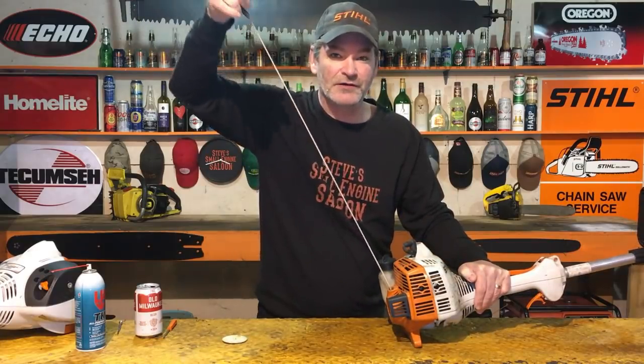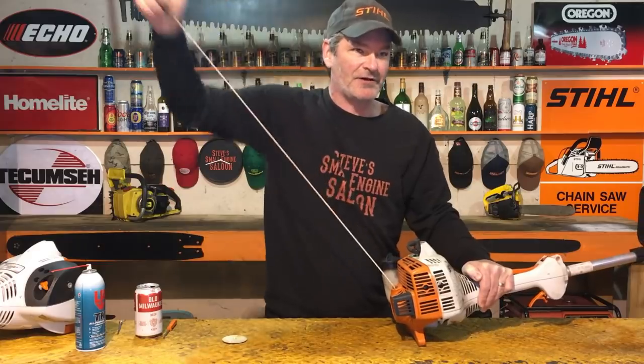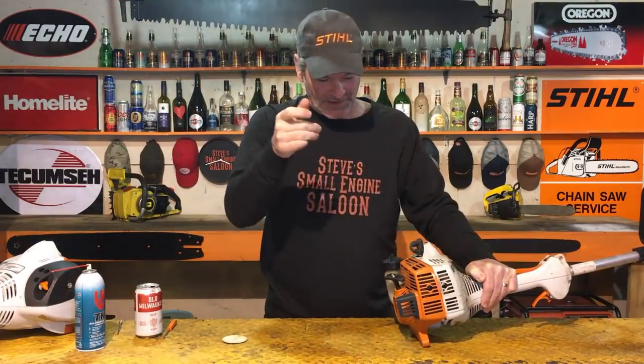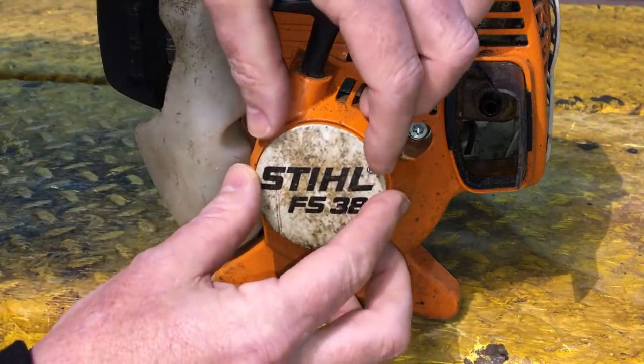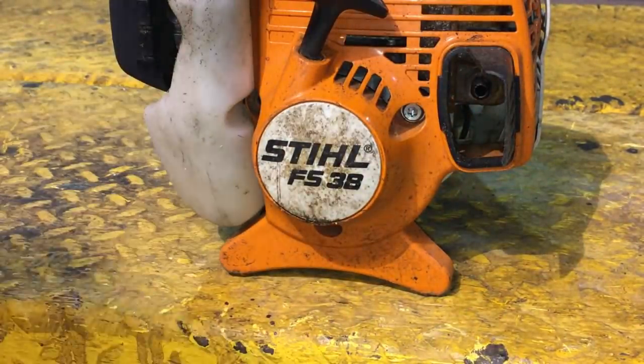Now listen to this — I'm gonna let that in again really slowly. You can still hear it a little bit, but look at that — it snaps in way, way better than it did before. The more you use it, the more you exercise it, it goes in way easier. That's not making nearly as much noise as it did before. That's easy to do, you guys. So easy. Pop that cap back on there — it just snaps back into place like that. And there you go.